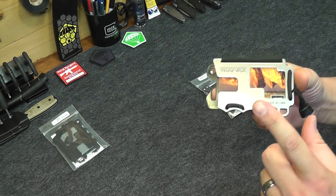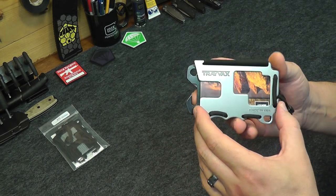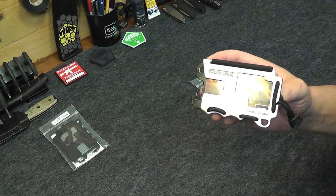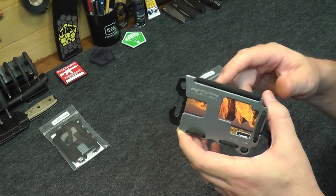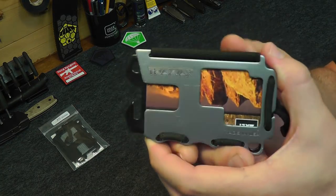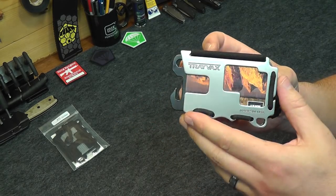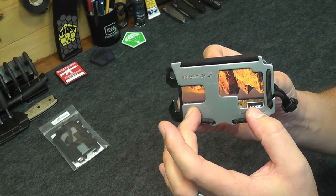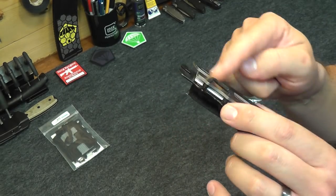It is an RFID resistant wallet. I tested it — I don't use RFID on my credit cards very much, but I did actually test it with this wallet and it didn't work, meaning this thing protected the card and didn't allow the signal to get through. So it is an RFID resistant wallet — with my credit cards, it does not allow the RFID readers to read the cards in the wallet at all. I've never been able to successfully use one in the wallet.